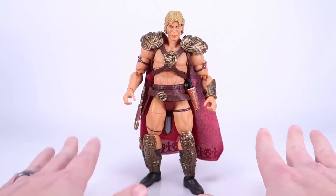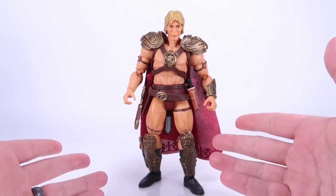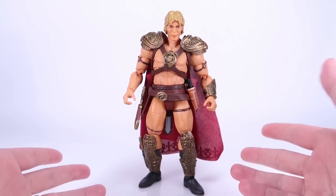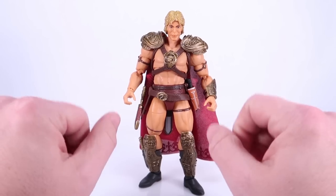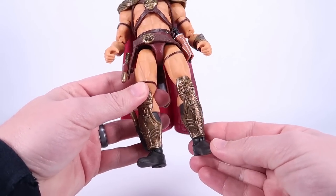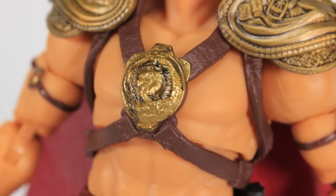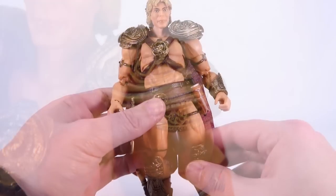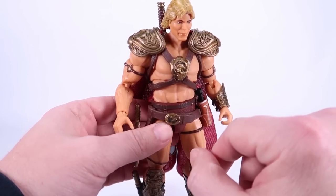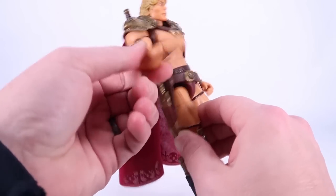I believe Mattel accomplished this the same way Super 7 did in the Classics line — the deal was made with William Stout, designer of the costumes. The actual costume itself looks pretty great on this figure. It's a really good representation of what we saw in the film. The sculpted details are very nice — you can see how intricate the details are in the shin guards, working up to the emblem on the front of the straps across his chest, and even up on the shoulders. It's all done in a goldish plastic with a nice wash on there.